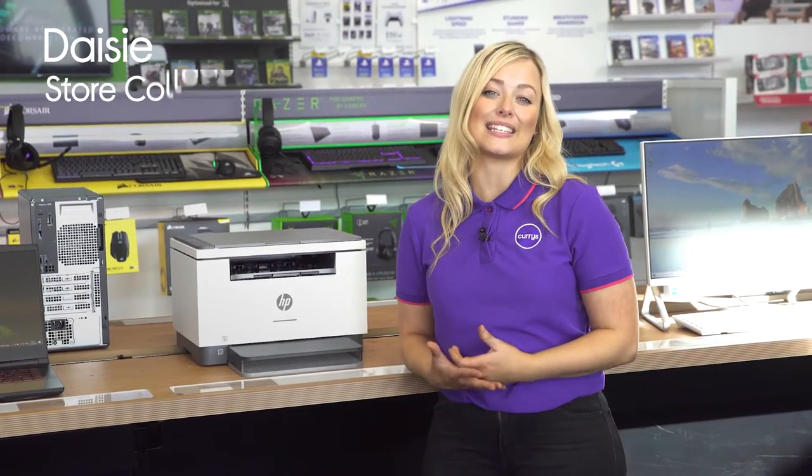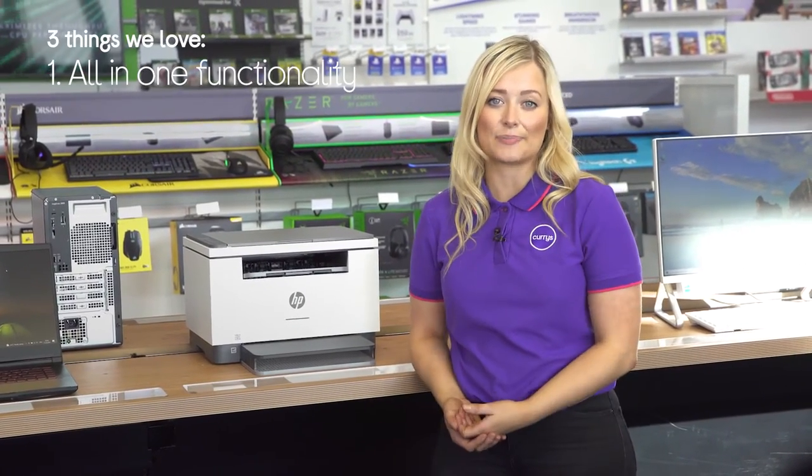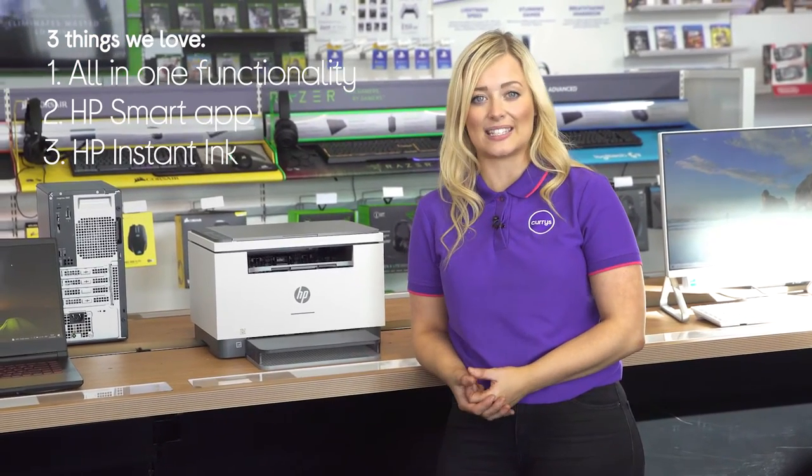Hey, I'm Daisy and here's three things that we love about this HP all-in-one printer. It includes all your printing needs in one device, lets you enjoy mobile printing as well, and it comes with six months of instant ink.